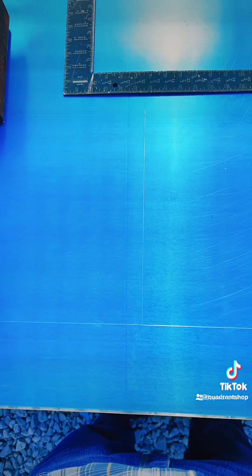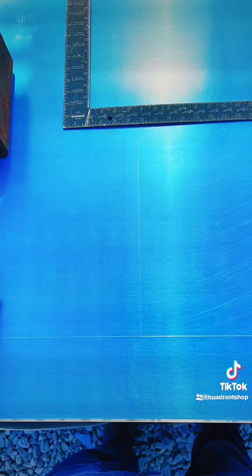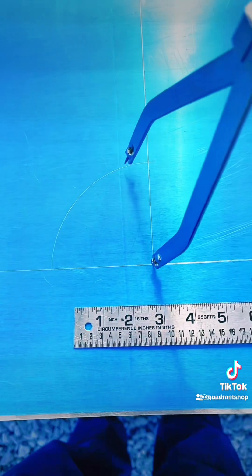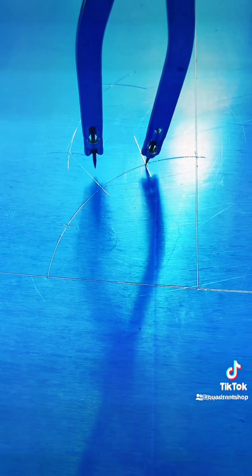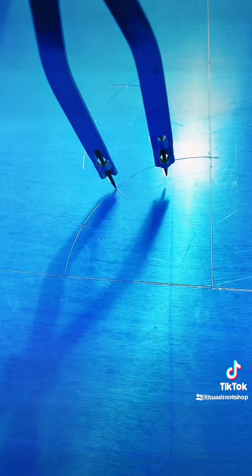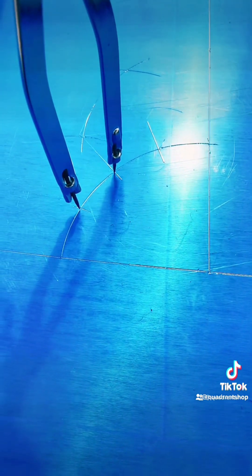First, we're going to make a left and right angle. We're going to use half of your circumference and make a quadrant like this. Once we make that quadrant, we're going to divide that quadrant into four equal parts. Make sure we are being precise when dividing that quadrant — it's very important.